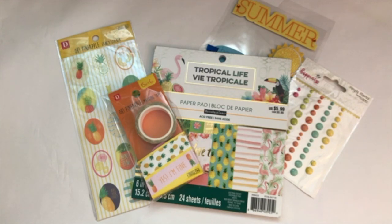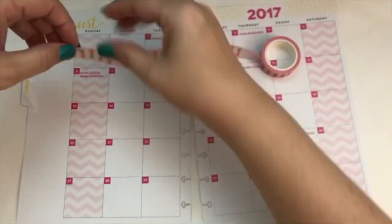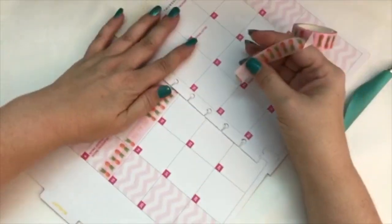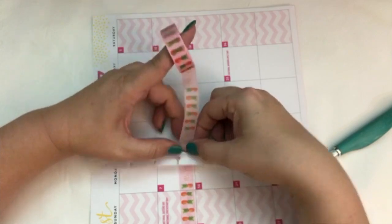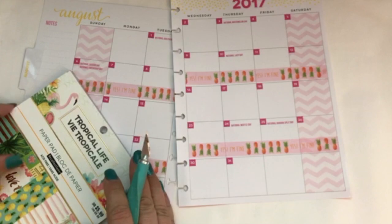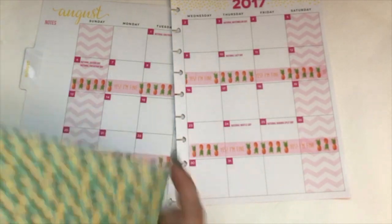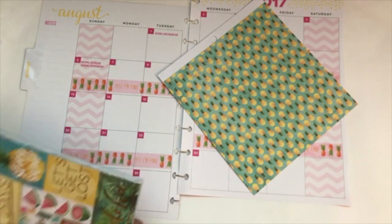I started with the washi tape because I wanted to put some tape down on every other row. I thought I'd use this pink washi tape because it was cute and I wanted to bring in some of the pink from the page. But after I actually got it on there, I ultimately didn't like it once I started doing the other papers, so you'll see I changed it.